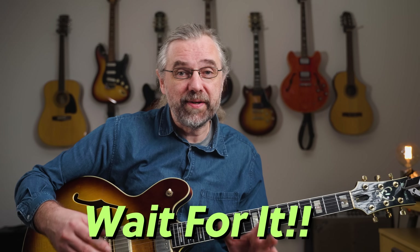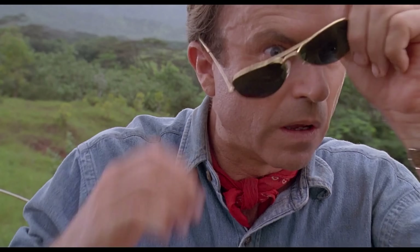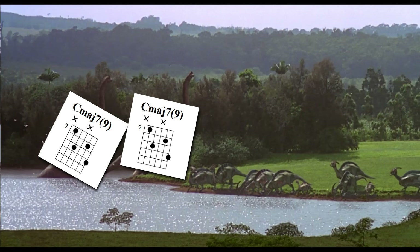Later in the video, I'm going to show you another option with some beautiful open chord voicings. In fact, they're huge voicings, but they sound amazing.